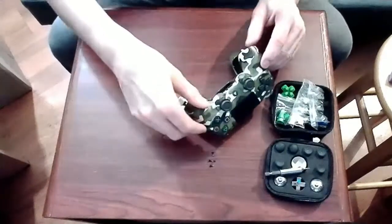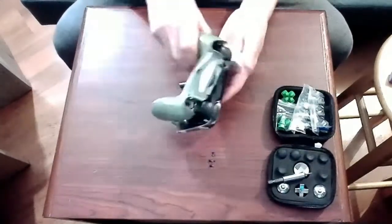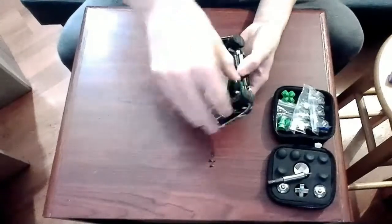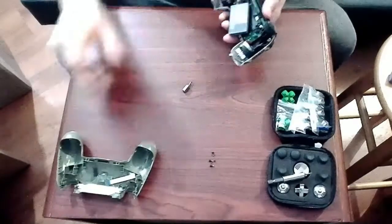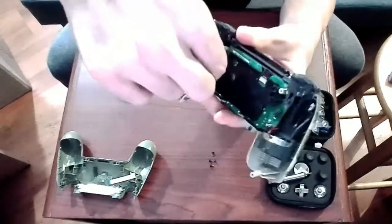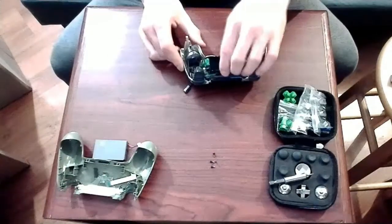Now that the controller is opened up, we have to make sure to be careful — we don't want to tear the ribbon between the front and back half. That's the ribbon for the RGB light, the LED on the inside, and the charge port. So we want to disconnect that and then separate it off to the side. Then we want to grab the connector for the battery, gradually wiggle it back and forth, and remove it.